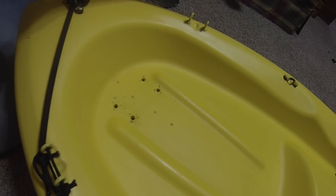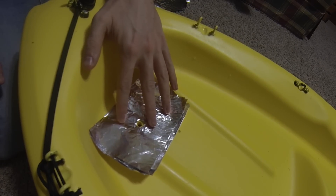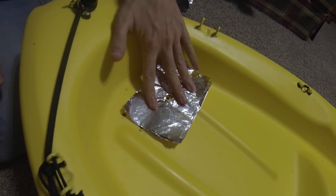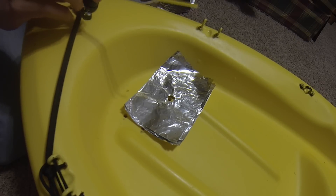First, you're going to want some tin foil or some type of aluminum — basically so that you can heat certain areas without affecting the others. We have a hole in the tin foil and we place it over one of the holes we want to start patching. Then we heat up this area and begin the welding process using the rods.